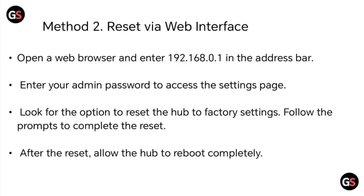Method 2: Reset via web interface. Open a web browser and enter 192.168.0.1 in the address bar. Enter your admin password to access the settings page, then look for the option to reset the hub to factory settings.